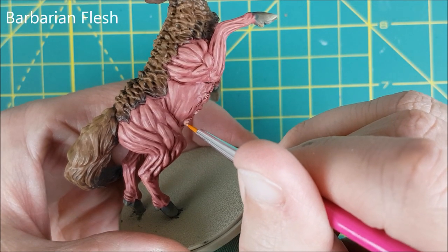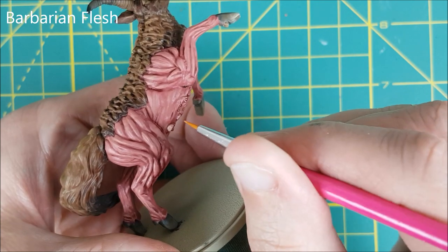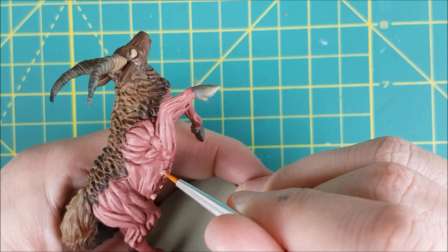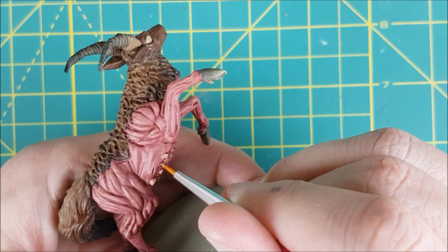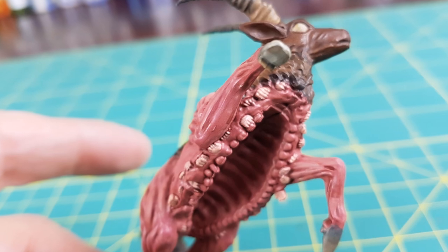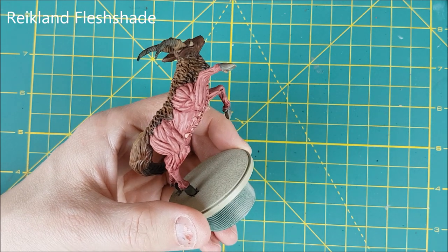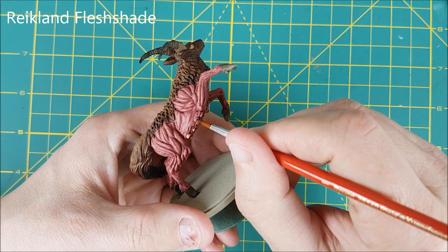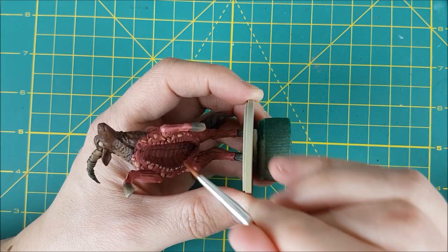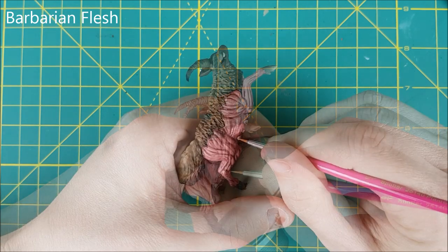The next thing I'm painting is all the creepy little hands around the gaping mouth and the abdomen. For this I'm using Army Painter's Barbarian Flesh. You have to look around carefully for these — in some places they're just tiny fingertips pointing through the skin. I almost never use a number zero brush for anything, but these hands are so small that I'm using one now. I'm then going to cover all the hands with a wash of Reikland Fleshshade, and once that's dry I'll go back with my number zero brush and the Barbarian Flesh and repaint over all the tops of the hands and fingers.